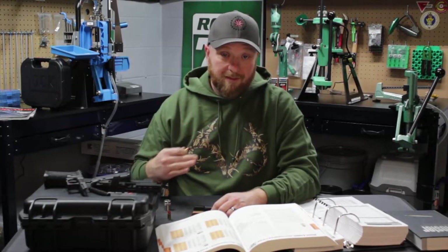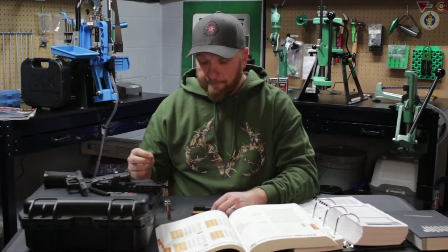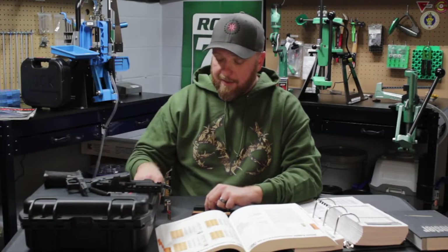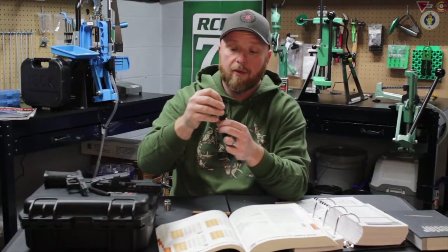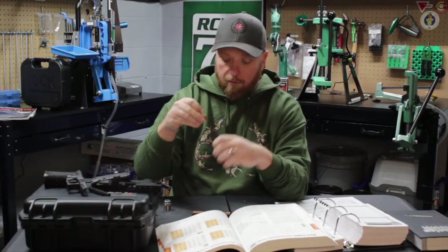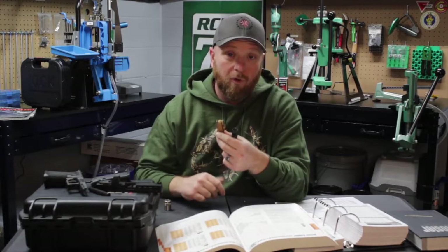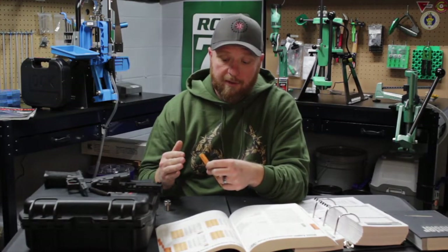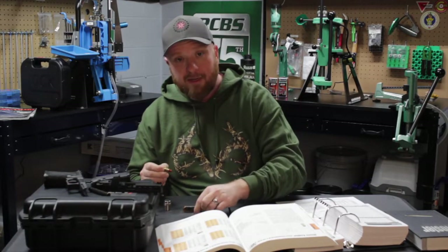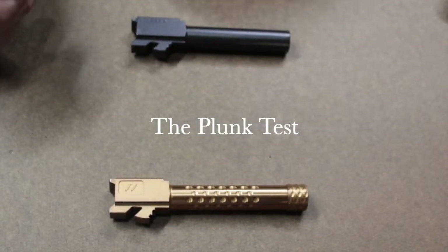Even some Glock pistols won't feed something that long, even though they're designed to do so. So one thing that comes up is the plunk test. The plunk test is basically taking a round and dropping it into your barrel and listening for the definitive plunk. These two barrels are completely different and I'm going to show you what I do when setting up an overall length and how I do the plunk test, so that I make sure every bullet I build will fit every gun that I own.